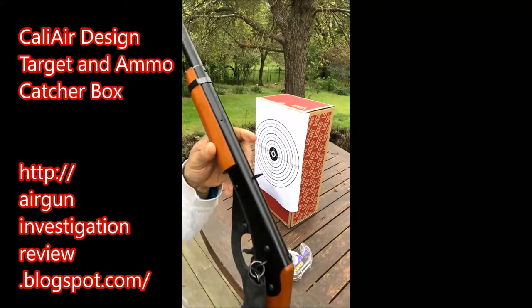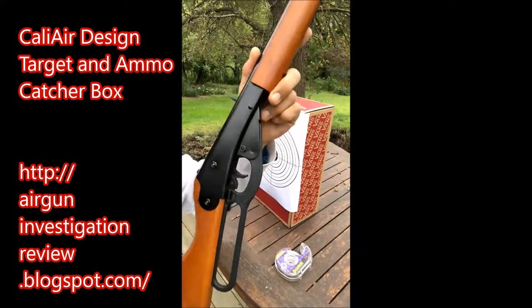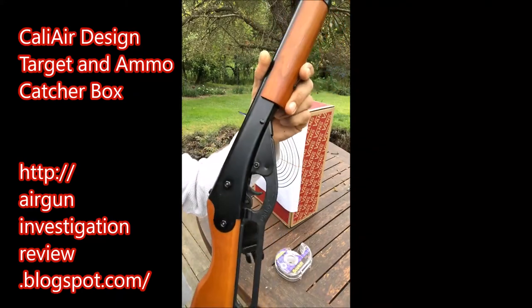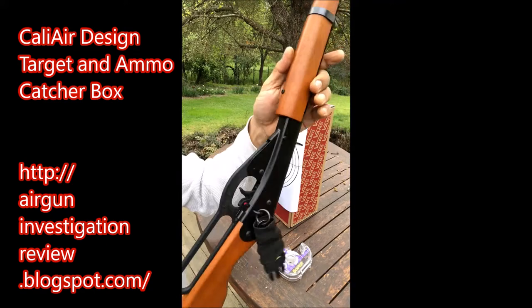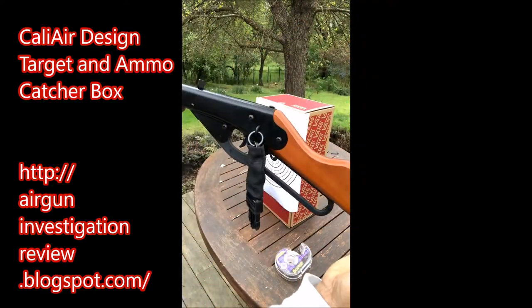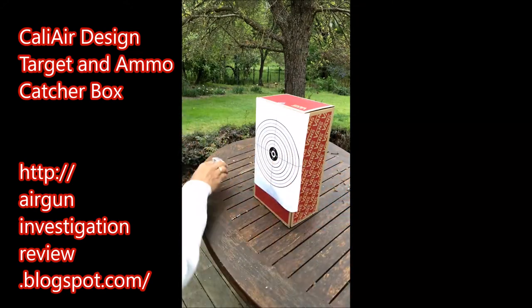Let's give it a shot. I'm going to use my favorite shooter right now out of all my guns — and you guys know I've got a good little collection. This is my favorite: Made in China, the Model 10. It's like a mighty miniature version of the Red Rider. Let's give it a shot.